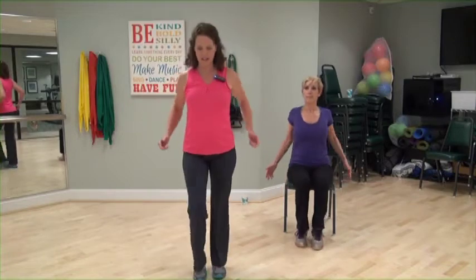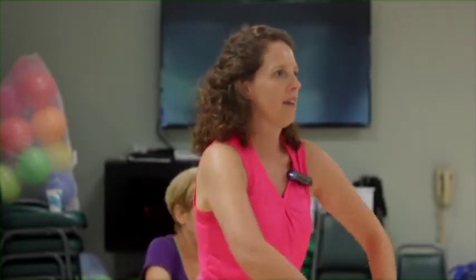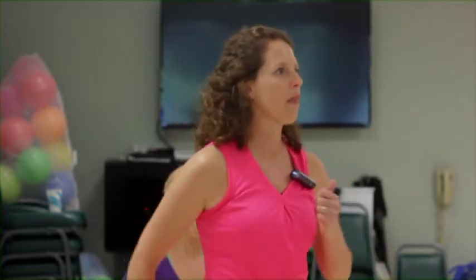March it in. Arms down, shoulders forward and back. Step back. Slow march. Faster march. Slow down your march. Faster march.